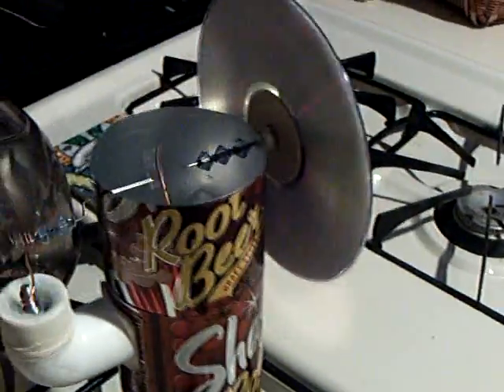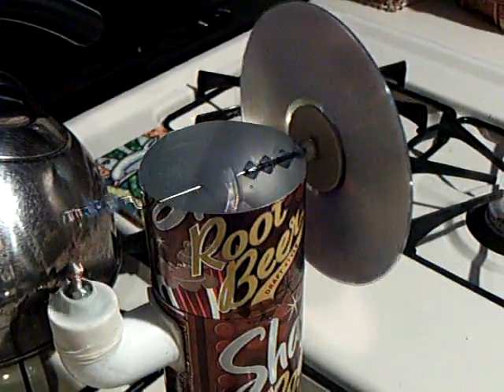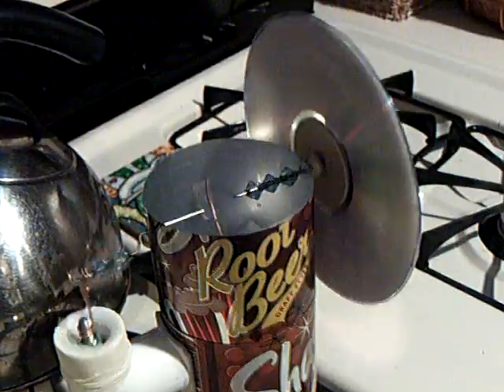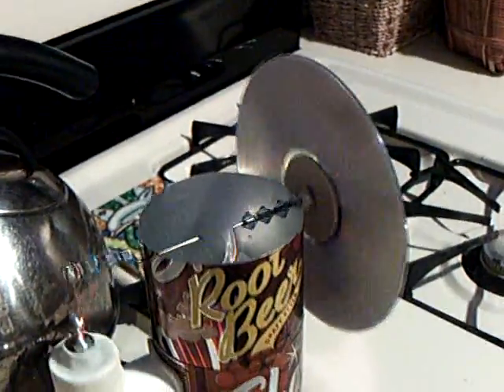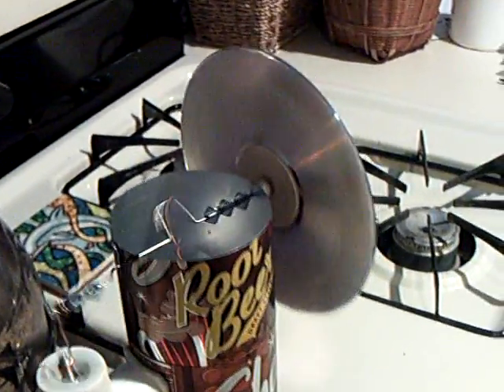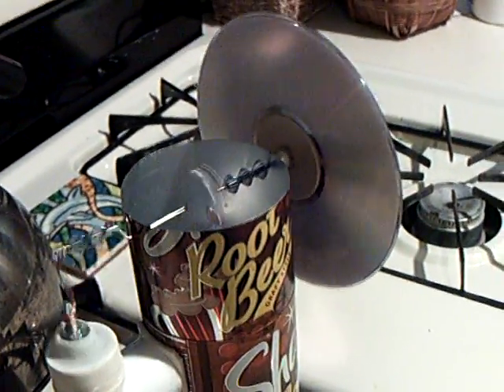I wondered if there's a way to make a Stirling engine that would work on such a low temperature differential that you could use just the heat from the sun, and then possibly the heat from the earth, to have something that ran all the time. I'm sure they've got them, but it would have to be something that you could make on your kitchen countertop — something really simple.